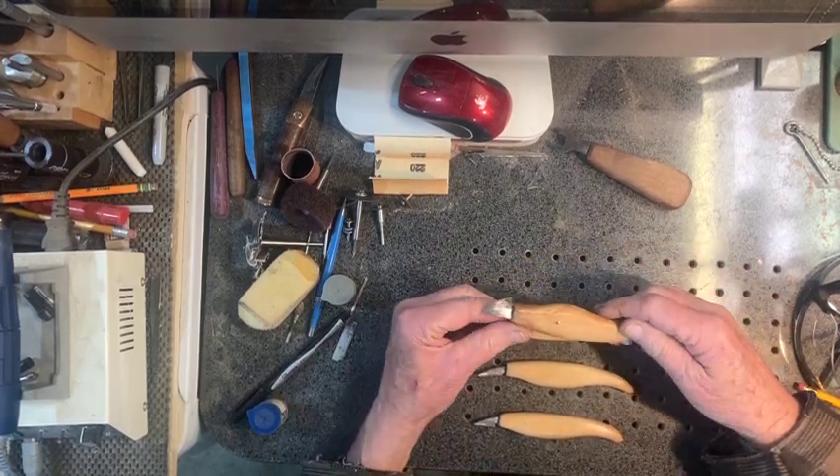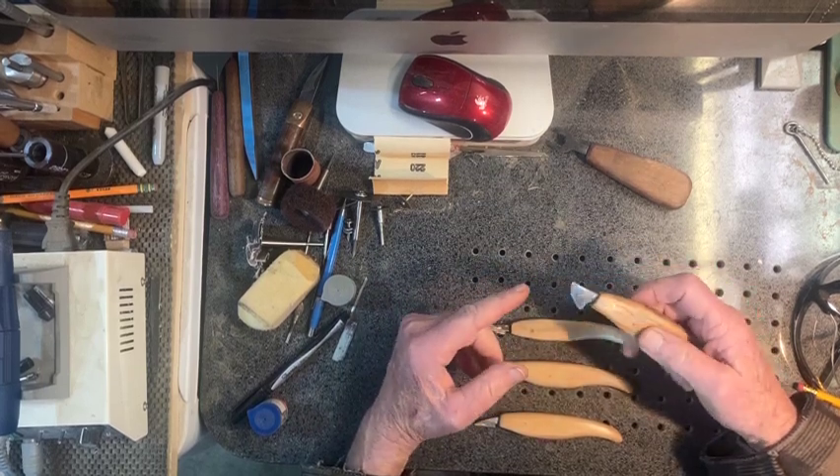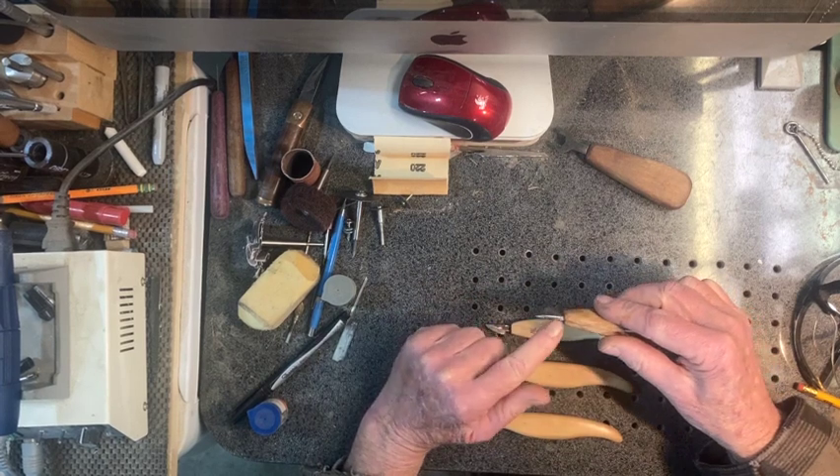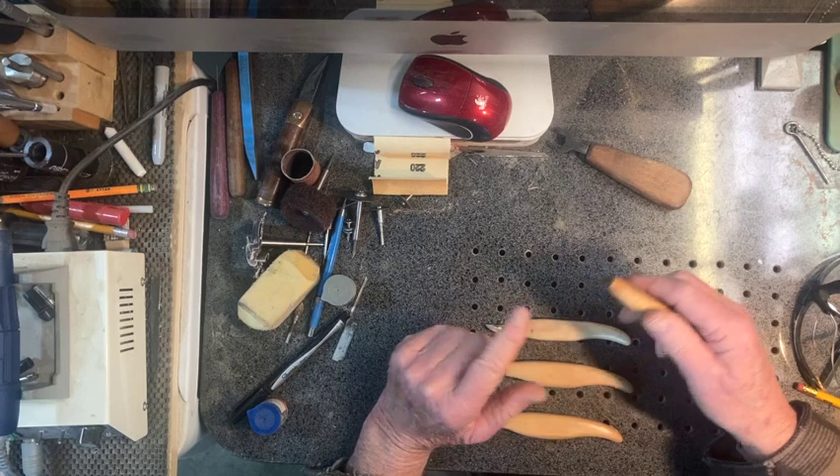So this guy is made from a straight razor blade, and I think it turned out a little bit too thick on the back, but it was still fun to make and I'll still use it and play with it.